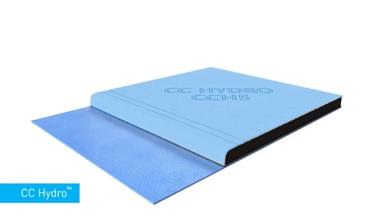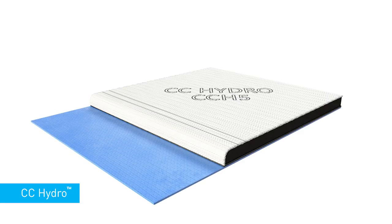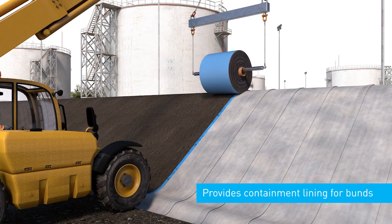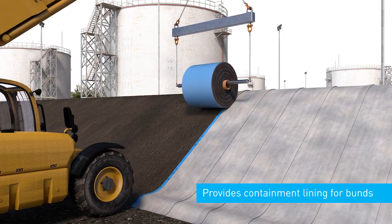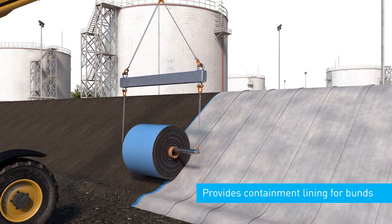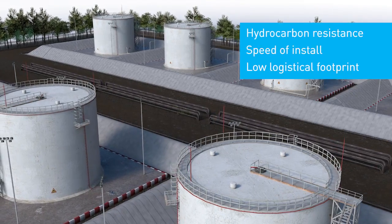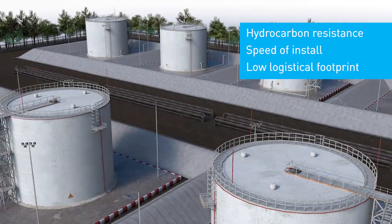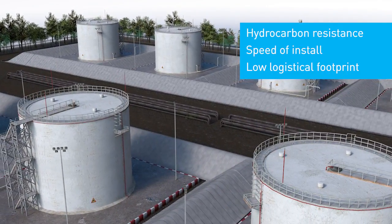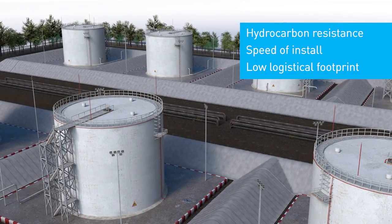CC Hydro is a variant of concrete canvas that combines the concrete impregnated fabric technology with a high impermeability, chemically resistant geomembrane liner. CC Hydro is used to provide containment lining of bunds, significantly reducing earthworks and removing the need for protective top cover. The hydrocarbon resistance, speed of install and low logistical footprint makes CC Hydro ideal for a variety of applications within the petrochemical sector.